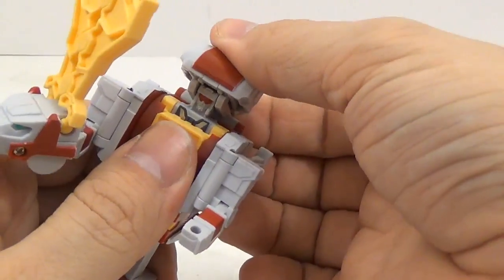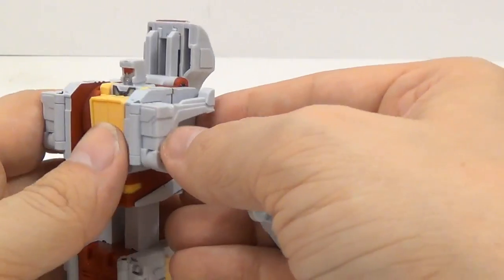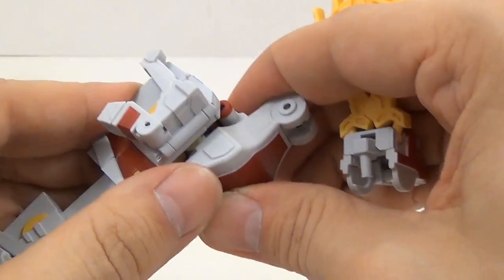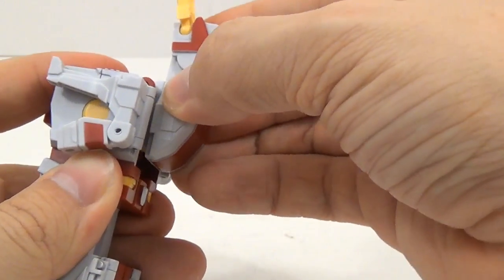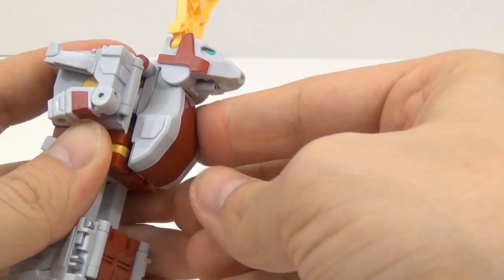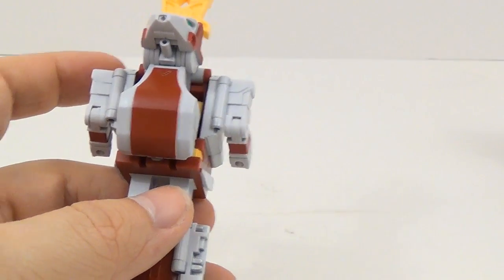Next we have Mega Zero. Go ahead and take this, and then take the arms, flip them back like that. And then you're going to flip this forward like this. You're going to flip that forward so that it covers up the head. And then you'll take the head and go like that — it's on a track, so you'll actually be able to slide the whole head assembly down. Like I said, the fists are on Tuskor, so we'll get into that in just a little bit.